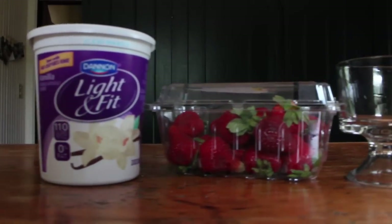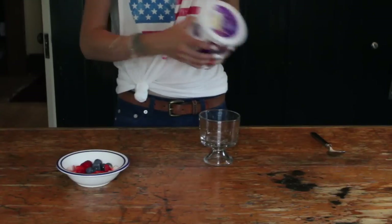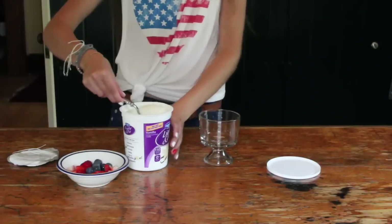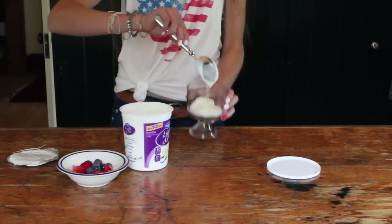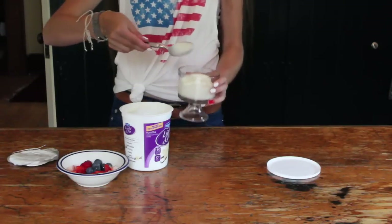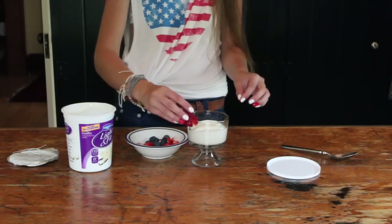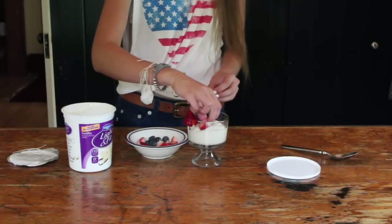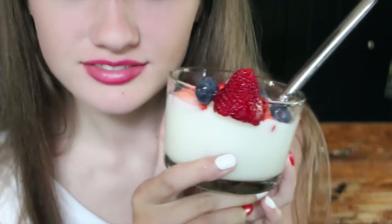Alright, so this next treat is actually really healthy and yummy at the same time. You're just going to need vanilla yogurt, strawberries, and blueberries. I just started off by shaking the yogurt so it wasn't gross on the top. Now I'm taking the yogurt and just putting it into a glass dish — scoop however much you want in. Just cut up some strawberries and blueberries, I did that ahead of time, and just plop them in. I took a strawberry and put it on the side to make it sort of cute and decorative. So yeah, that's it!